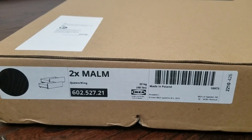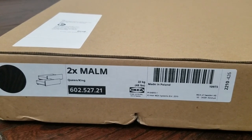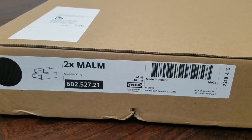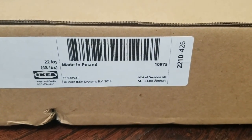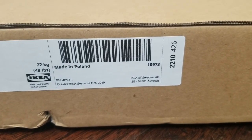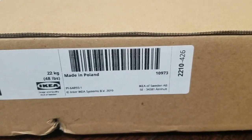The two storage bins are called the Malm storage containers. The product code is 602-527-21. The weight of this item is 22 kilograms, so be a little conscientious about the overall weight — you might need two people or one really strong person.